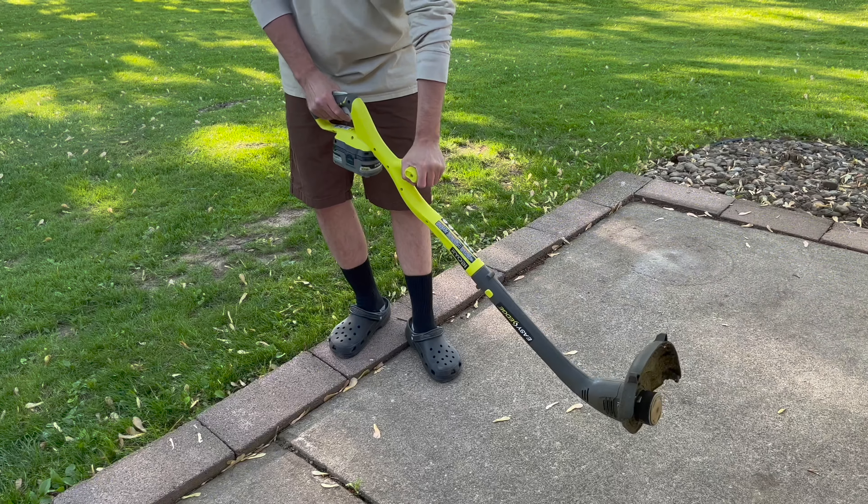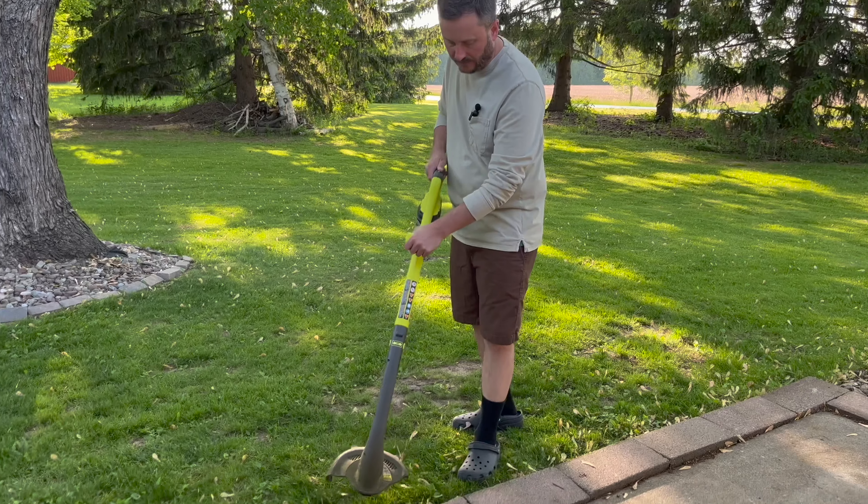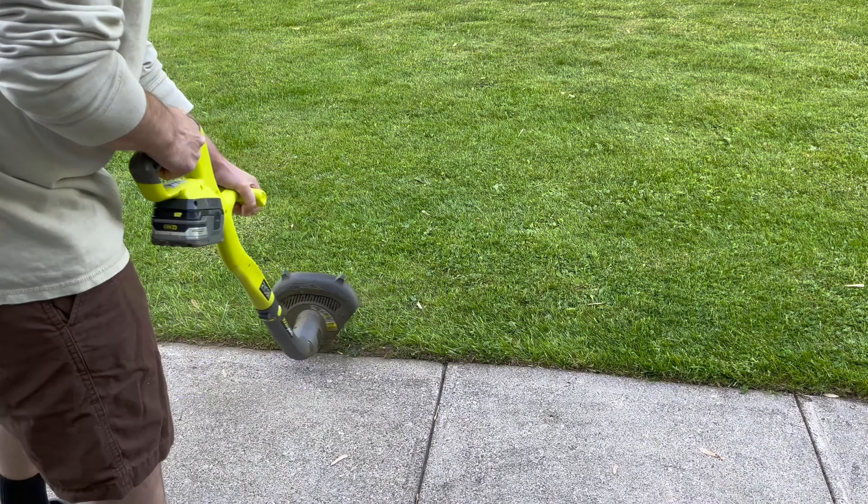This does have a self-feeding feature for your trimmer line. It will also swivel, so you can run an edge line on your sidewalk or curb.